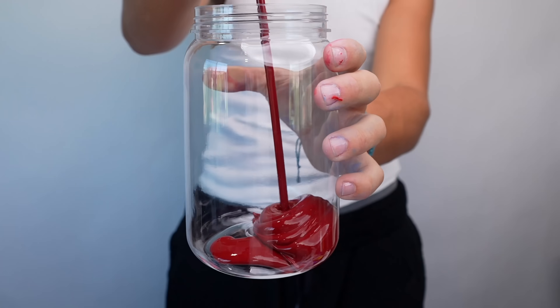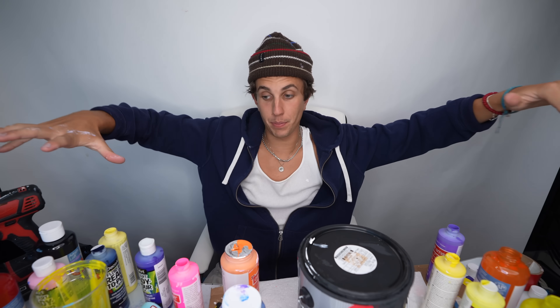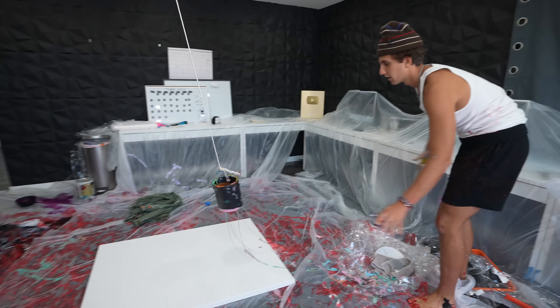Hey guys, today I'm going to be doing some fun painting. I got a bunch of paints here - a lot of paint. I'm going to test a bunch of art techniques I've seen online.